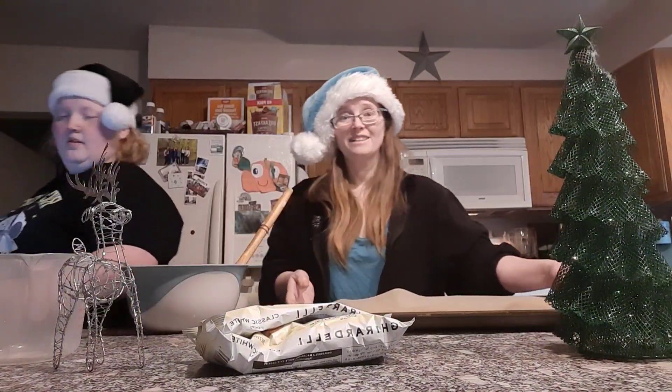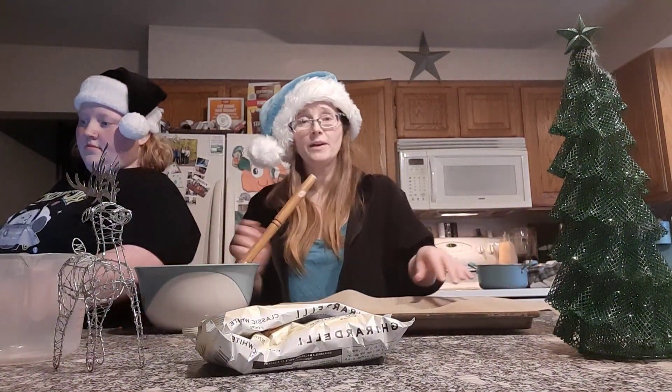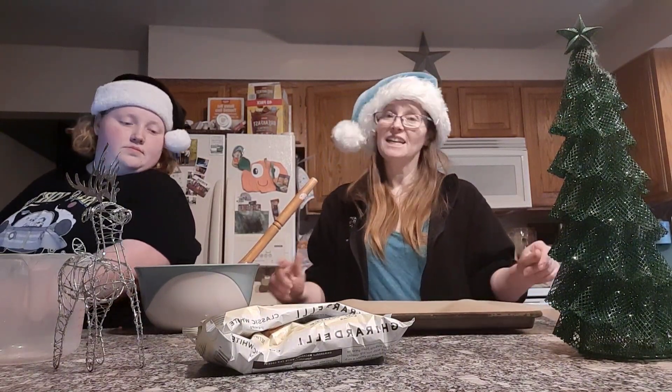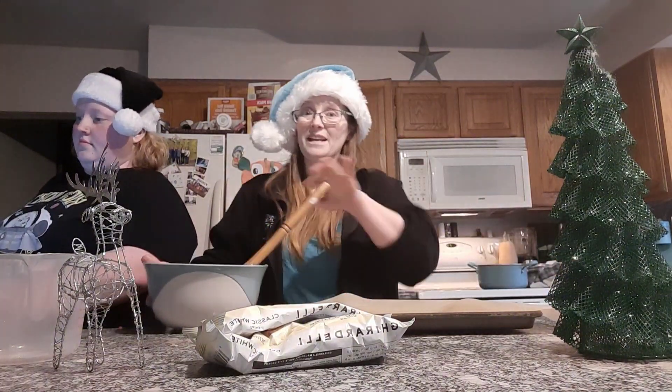Once you've got that all nice and mixed up and everything's melted and mixed well, go ahead and pour it out on your parchment paper lined pan and stick it in the refrigerator for about two hours. We'll be right back.